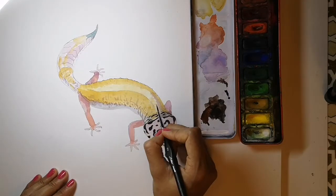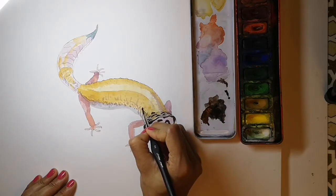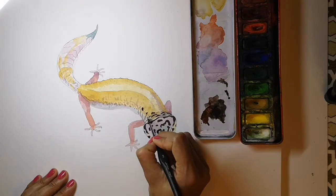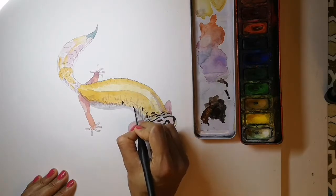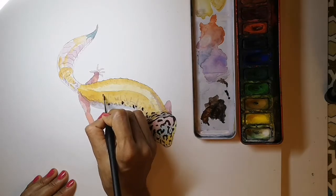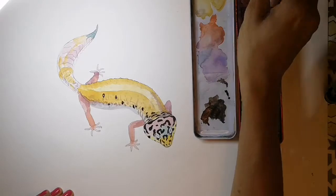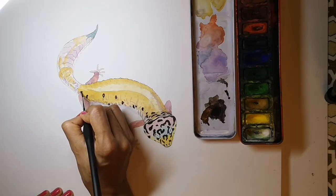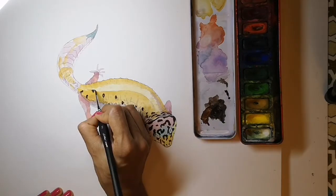Now for the spots on the body. Not every spot looks the same — each has its own size, shape, and position. Some curve round because they are on the side of the body. Some stretch out along the body. It's better to look at a real leopard gecko or at least a picture so you can do these accurately.